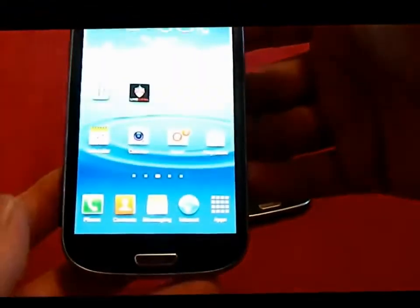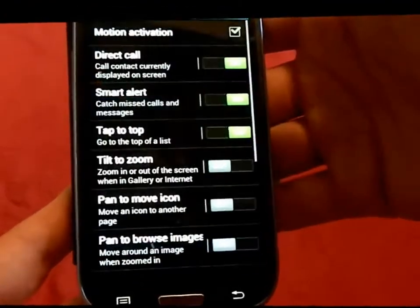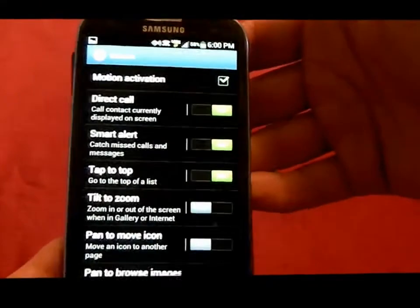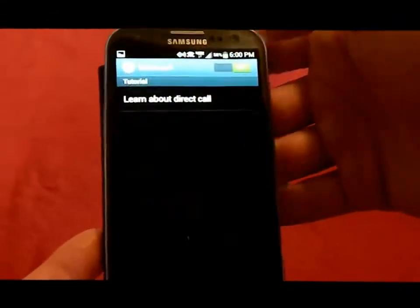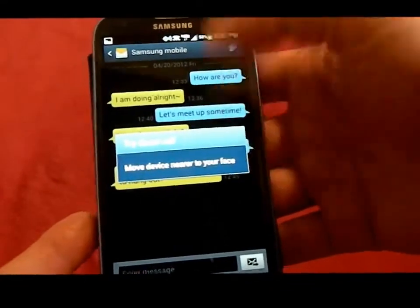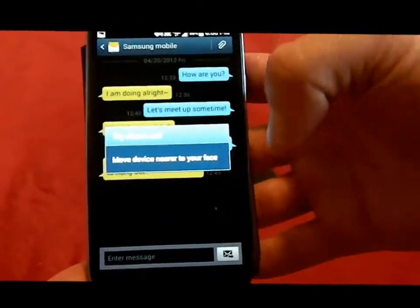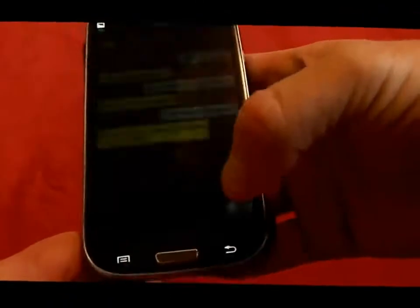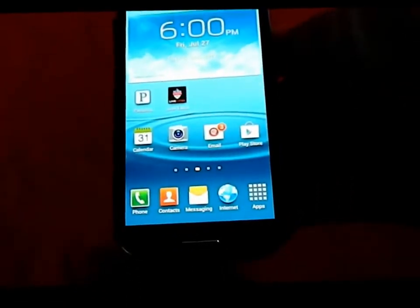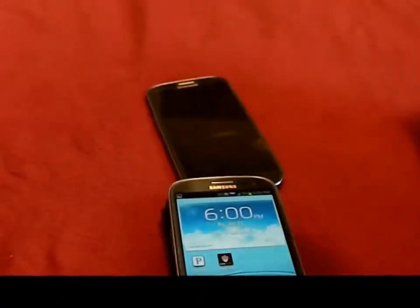Another really cool feature is Direct Call. You enable it under Settings, then Motion, and Direct Call is at the very top under Motion Activation — make sure you check it. What it does is, if you're looking at a message thread or a contact card and you put the phone up to your ear, it will call that person directly. It uses the accelerometers, light sensors, and gyroscopes — knowing from the X, Y, and Z axis that the phone moved up and over and turned.